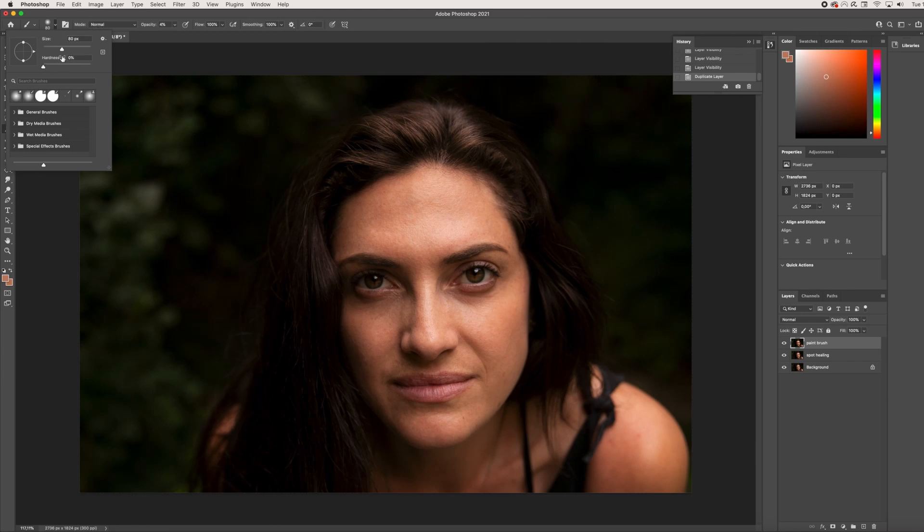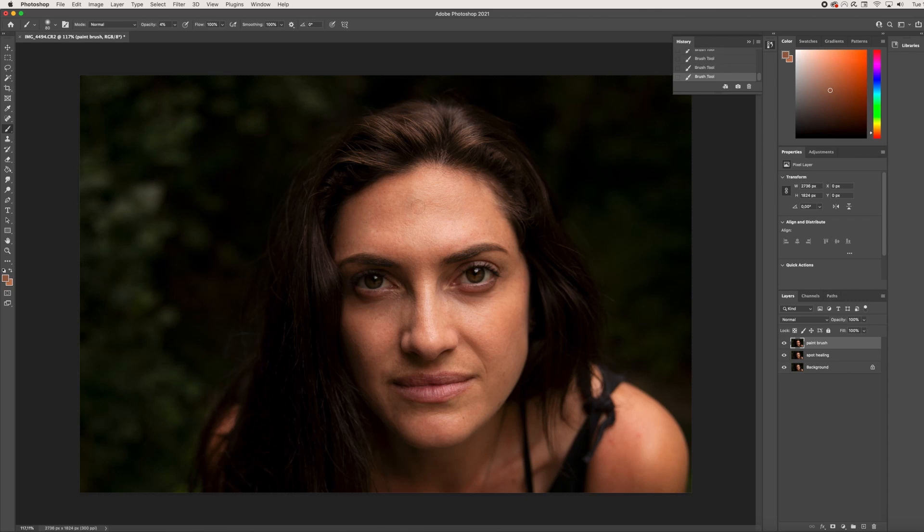I'm going to put the hardness at 0%. It doesn't matter what size because we can quickly change that with the keyboard. I'm going to make the opacity really low — about 4% — and you can play around with the flow and smoothing as well. From here I'm just going to paint on her skin lightly. I'll hold down ALT to sample an area of skin, then paint over it. I want to keep resampling as I move through her face. I'll speed this up a bit — remember to resample as you go along so the color matches the skin. Now we're done with the paintbrush, and clicking on and off you can see it added just a little bit more softness to her face.